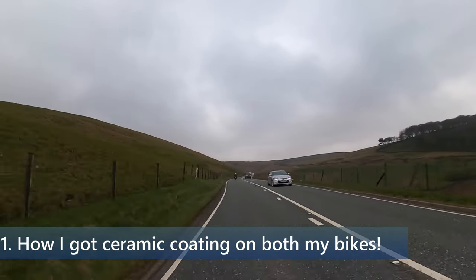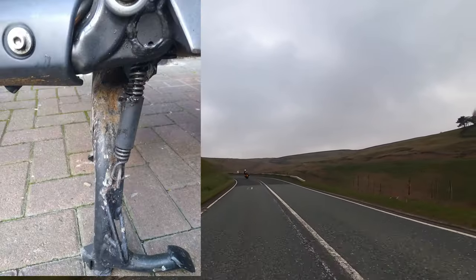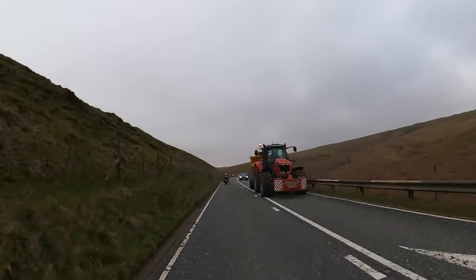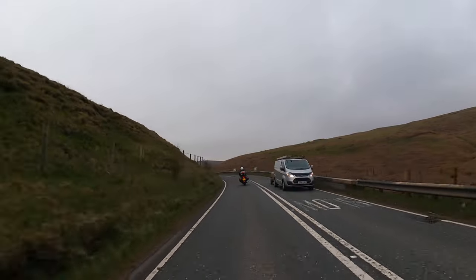How I ended up getting ceramic coating. It all started with me worrying about rusting and looking after my 125, my SimNHT Donkey. It really gave me a lot of worry when I started to see rust on my brand new bike just after a few weeks. I was really shocked and surprised. I knew I had to do something as soon as possible.